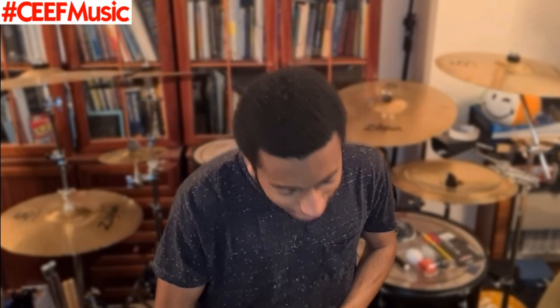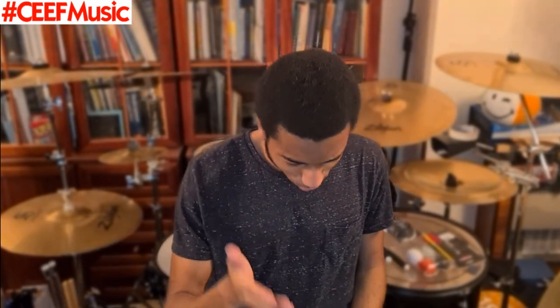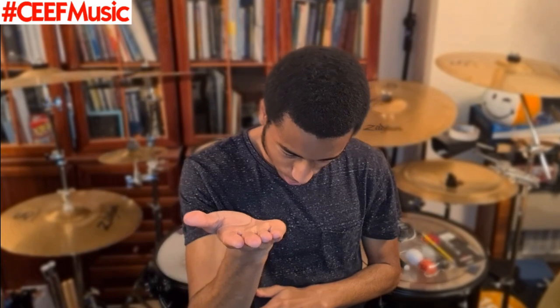Today we shall be reacting to Chris Turner performing Metamorph by Oceans Alaska, and this is on the Sabian YouTube channel, so make sure you go and show support them. Now without further ado, let's get into it.